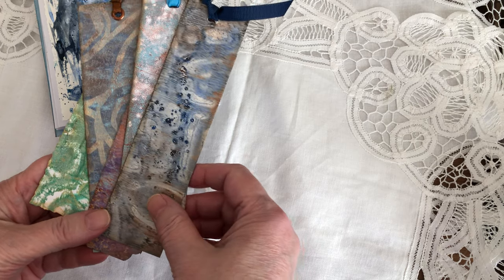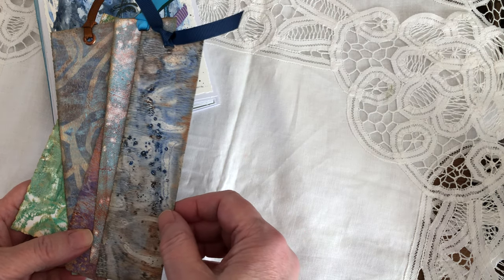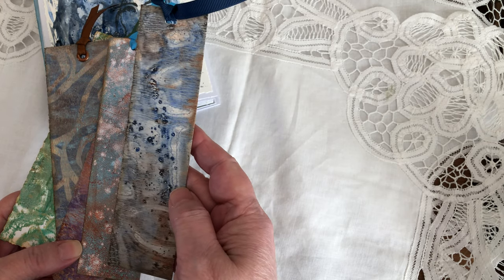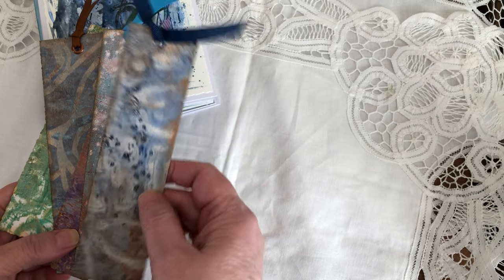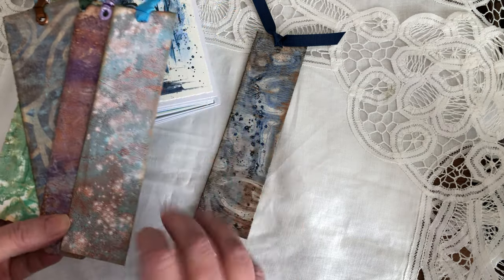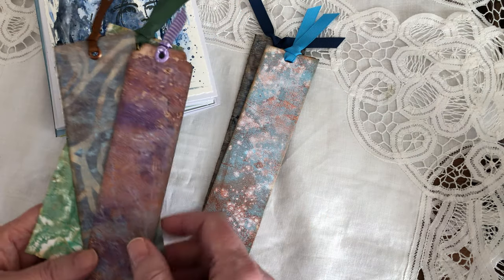For the bookmarks I used leftover jelly prints that I made a while back, on mixed media paper, and I just wrapped it around the mixed media paper. So they're the same on both sides and I just added a little ribbon. I was thinking of maybe adding stencils but I find the design is already pretty busy, so I'm going to leave everything as is.